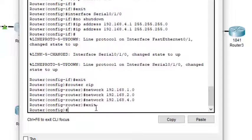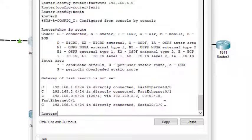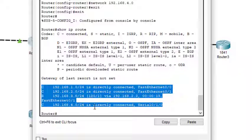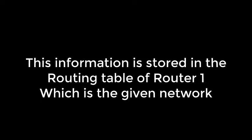I click on Router 1 and come to the CLI mode. We exit from the current configuration mode to get to the router prompt. Then we type the command 'show ip route'. When we type 'show ip route', it will display the routing table — this is the routing information we are interested in.